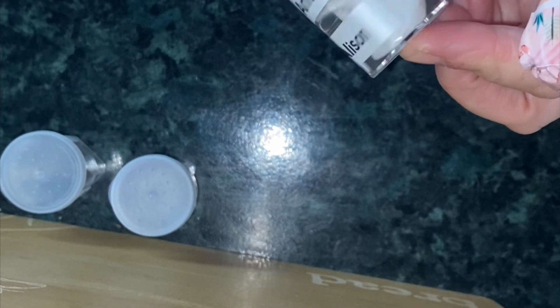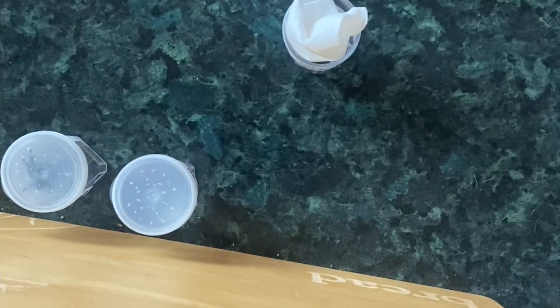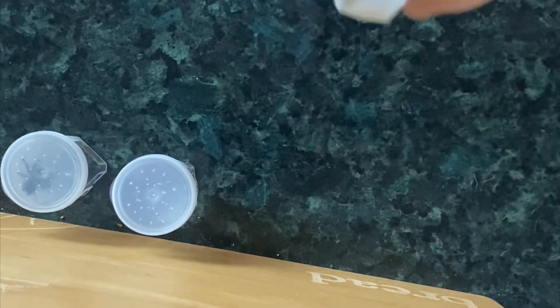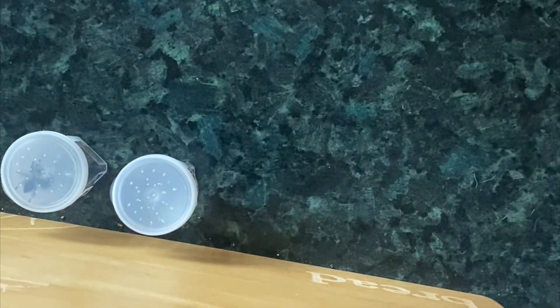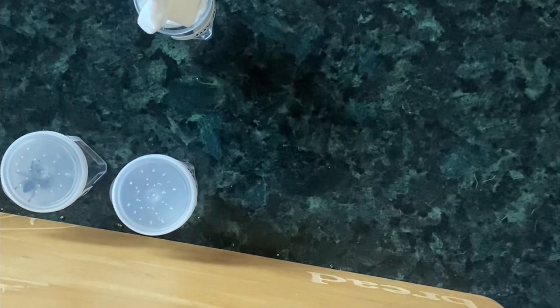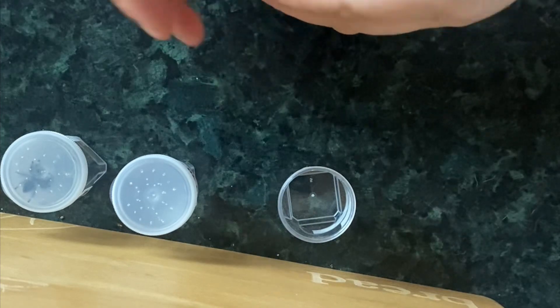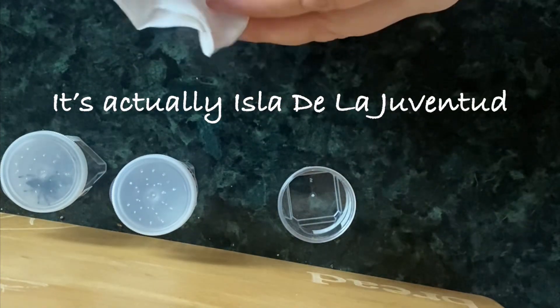The last item I have today — my flash has decided to kick in — we have this female Juventud. A lot of people say Isla Juventus or Juventus even, but there's a D at the end. I'm not claiming I'm an expert on pronunciation or anything, but I would say that's Juventud.